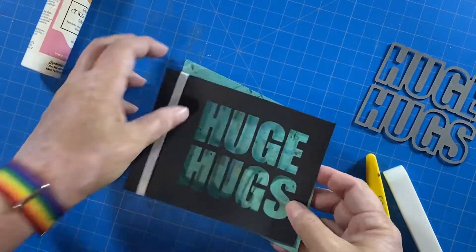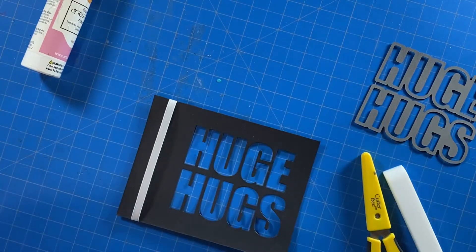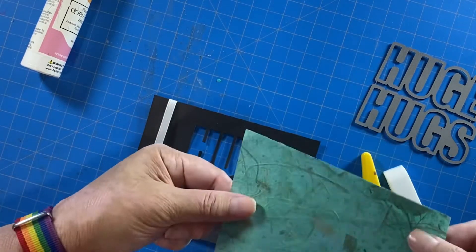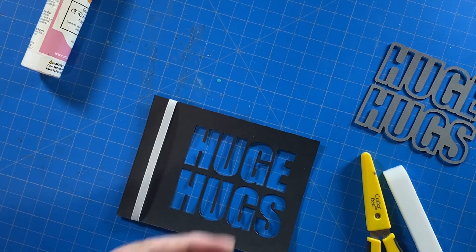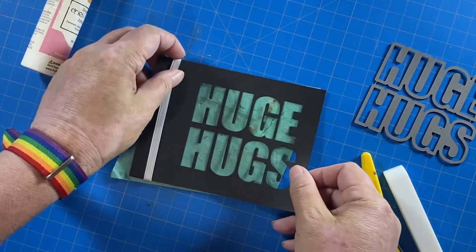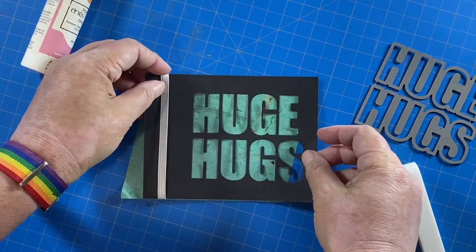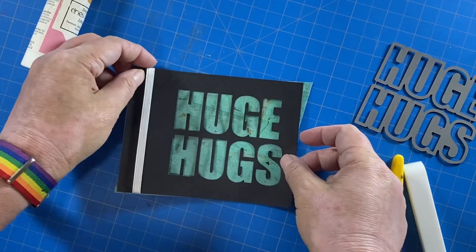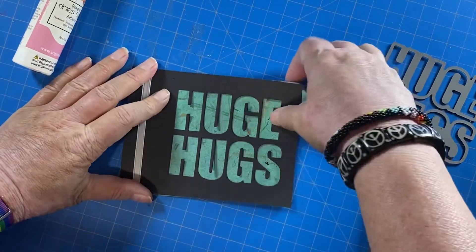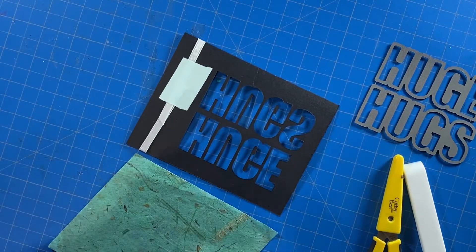What really makes this card fun and unique and gives it a little dimension is a piece of mulberry paper or handmade paper. This piece has some little flecks of fiber in it and some little pieces of almost gold foil. So I just went ahead and figured out what would cover up all of my cuts and glued it down.